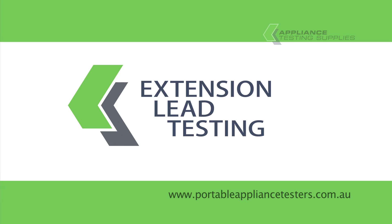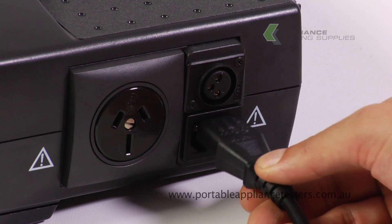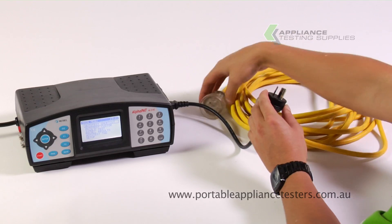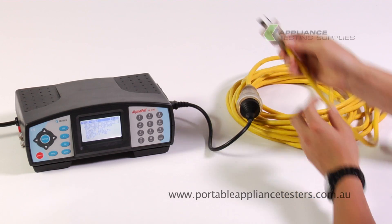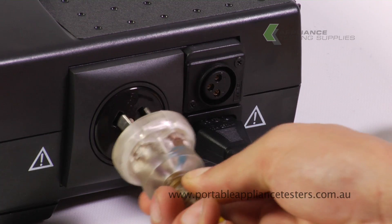Testing extension leads. Using the extension lead adapter provided, plug it into the side of the appliance tester. Plug the other end into the extension lead and, to create the circuit, plug it back into the appliance tester.